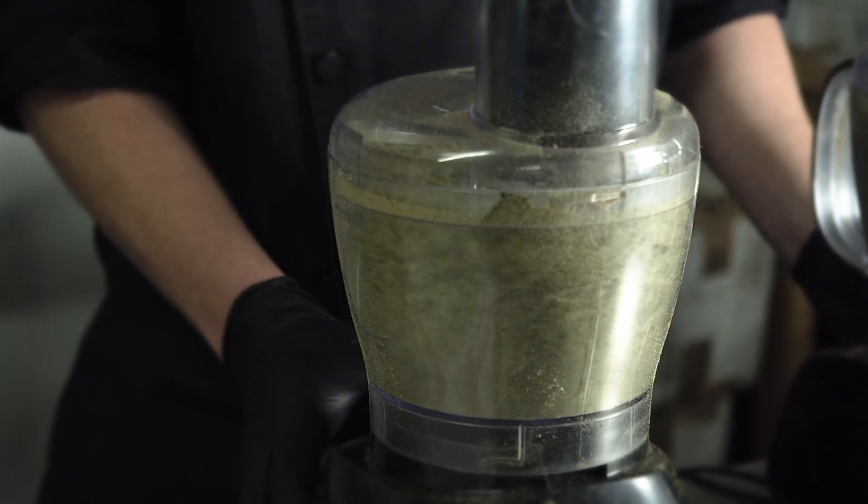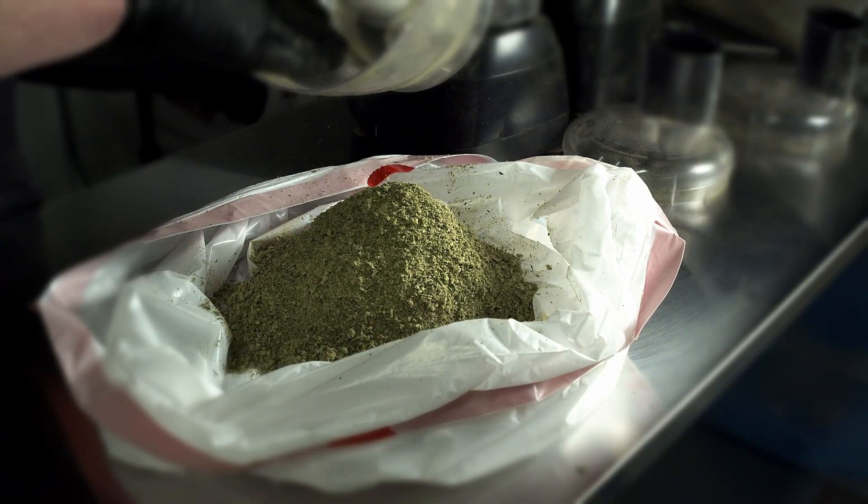We freeze all of our biomass as soon as it's brought into the lab. That allows us to preserve that full rich terpene profile. After the material has been frozen for a little bit, we grind it up and get it to a nice homogeneous particle size.